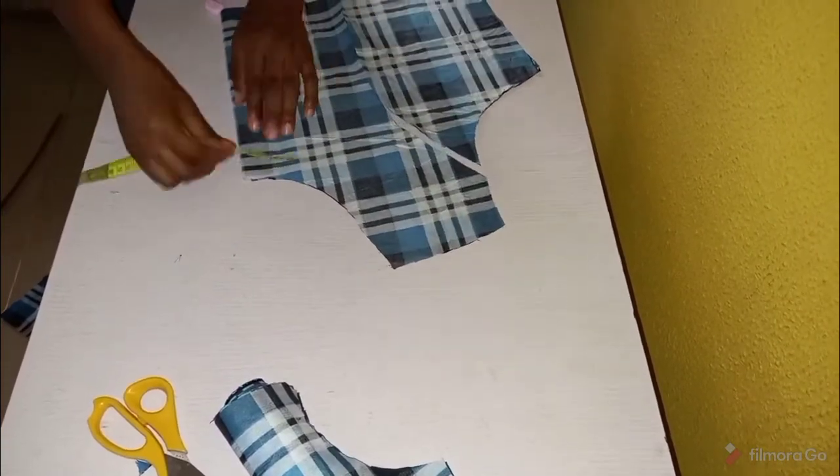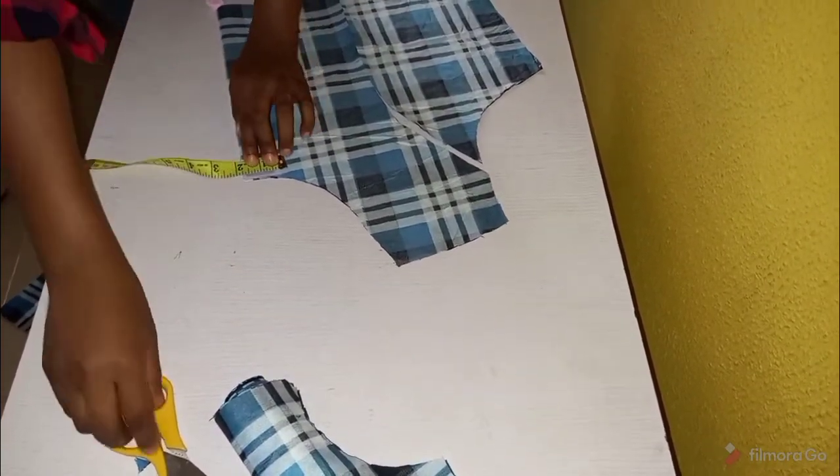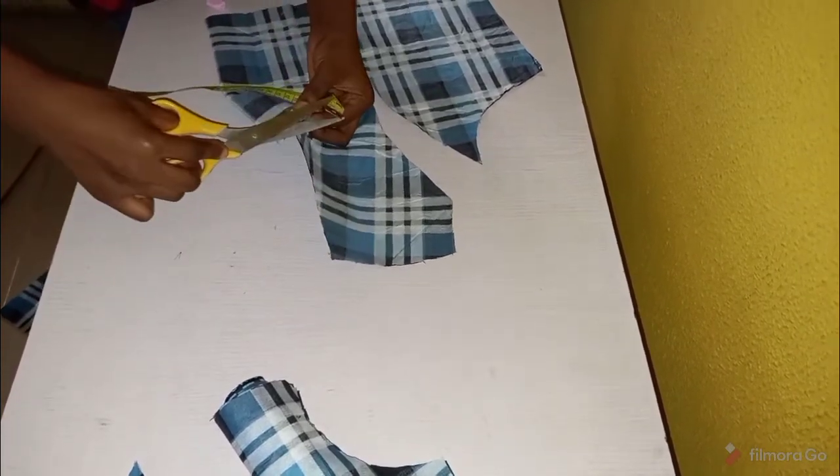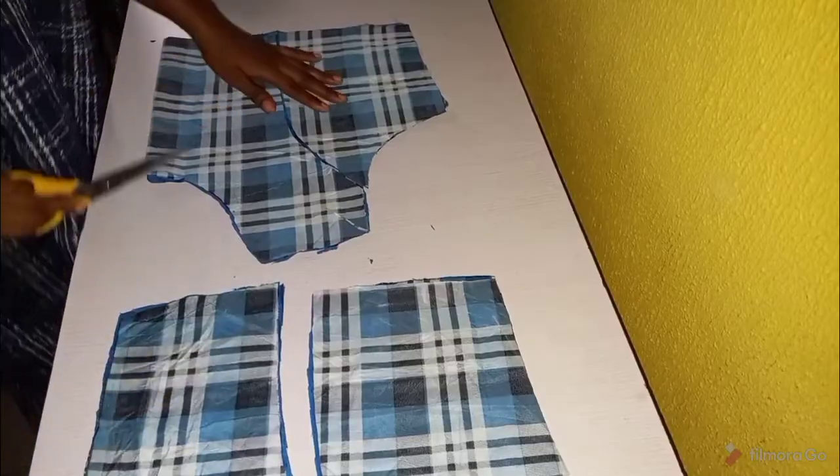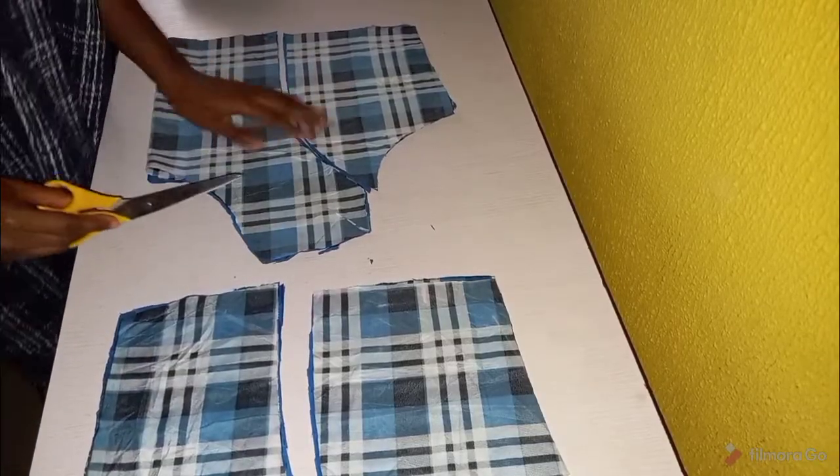Let's not forget that we left an allowance for where we're going to be printing, so remember to mark it and notch it, and also notch the middle so you remember where to put it on. Next we take our fabric and cut our lining.